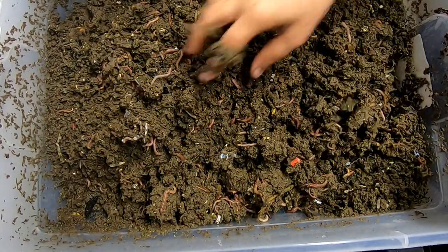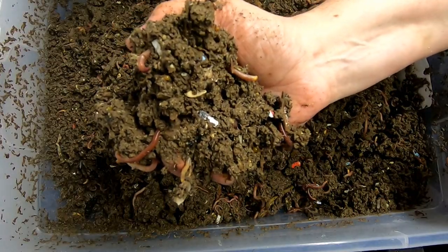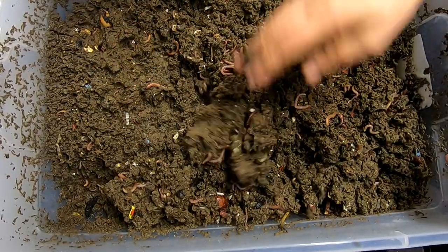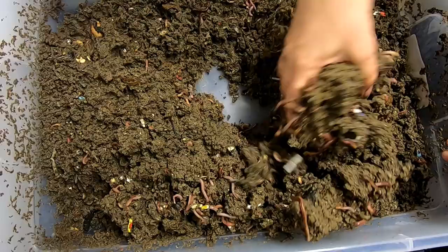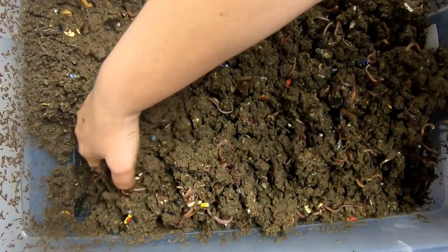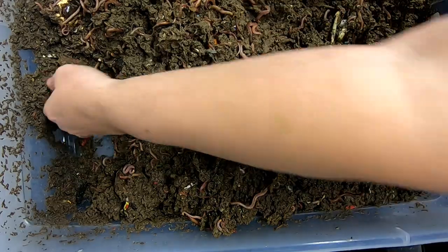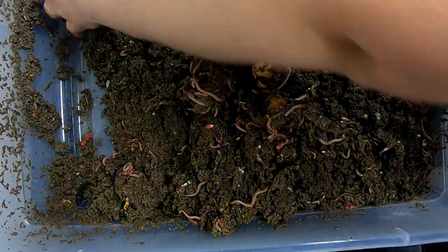That's a crazy amount of springtails. It's getting almost too wet, so I'm going to turn this over and I'm going to leave the lid off.